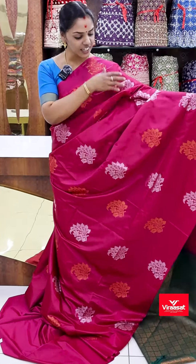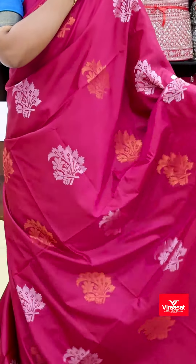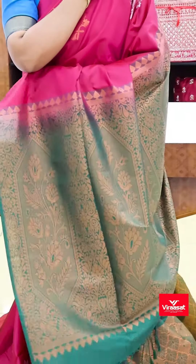Alternate silver cherry and golden cherry has a floral pattern all over the body, with contrast pallu and blouse.